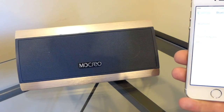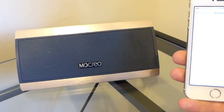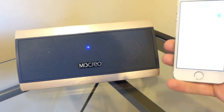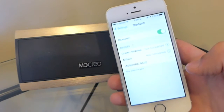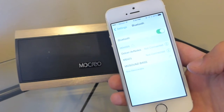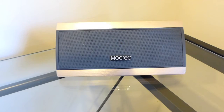Pairing is very simple — just go into your Bluetooth settings and turn it on. Now you're going to experience a sample of 'Ice Flow' by Kevin MacLeod and I'm going to show you what these speakers can do. I'm also going to turn the subwoofers on.